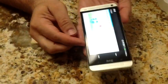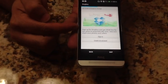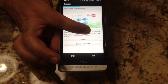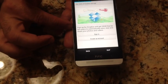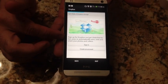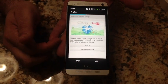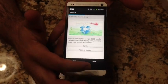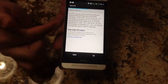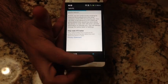One of the things HTC is promoting is Dropbox: if you sign up, you get 25 gigabytes of storage for two years. The initial Dropbox size is maybe five gigabytes, so this is a significant upgrade, guaranteed for two years. I'll go ahead and skip this since I already have a Dropbox account. You can always do it later.